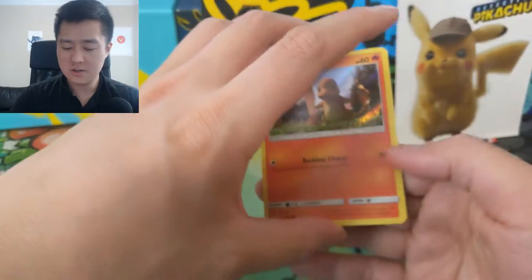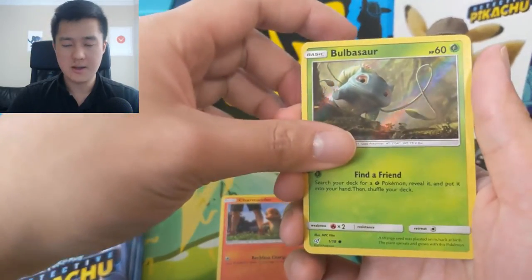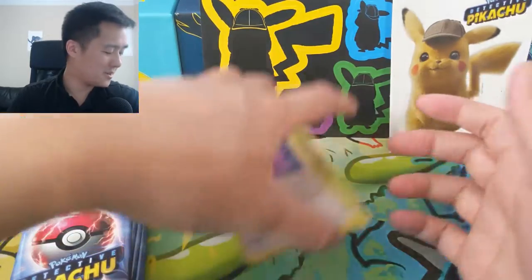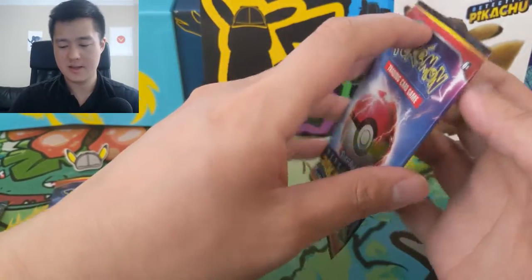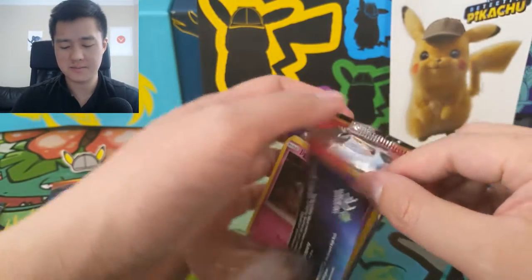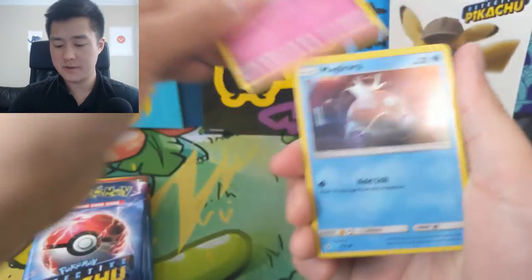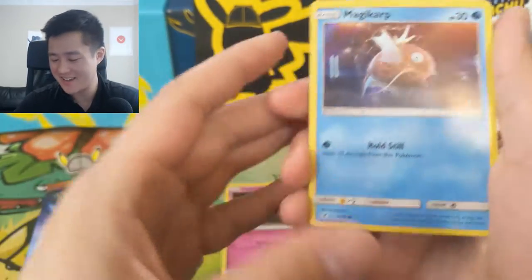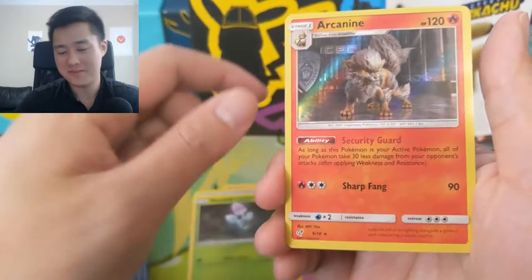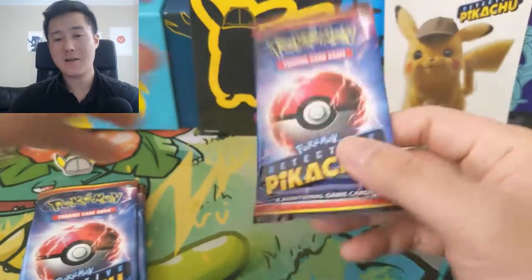Let's get into these packs — let's see if we can get some Charizard, some Mewtwo, Detective Pikachus. All right, so we got the Charmander, Bulbasaur — I'm not crazy about this Charmander or Bulbasaur art, but there's no Squirtle, what's up with that? There's a Lickatung. We got a Ditto — I feel like we've been pulling a lot of those. The Ditto and the Arcanine are the ones that keep showing up. On the next pack — Jigglypuff, Magikarp. That card is so funny — 30 HP, that's from base set days. Morpeko, and then there's that Arcanine. Sweet.